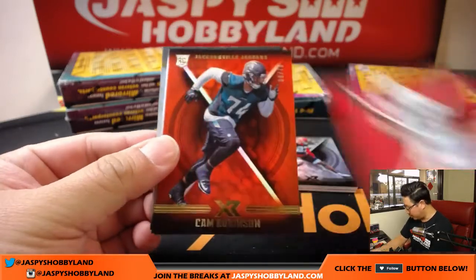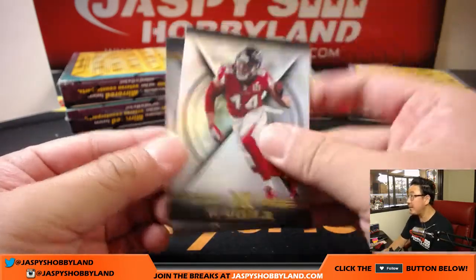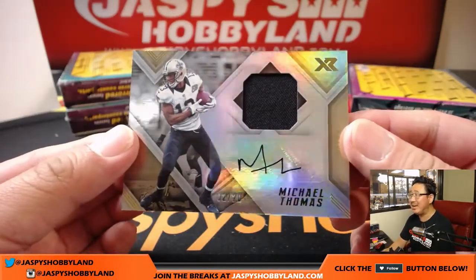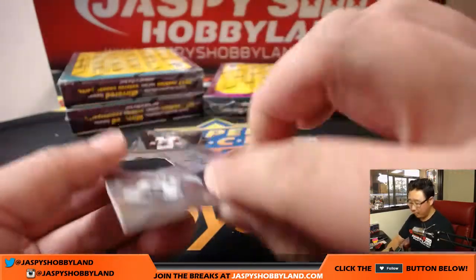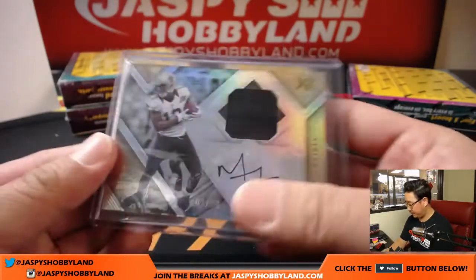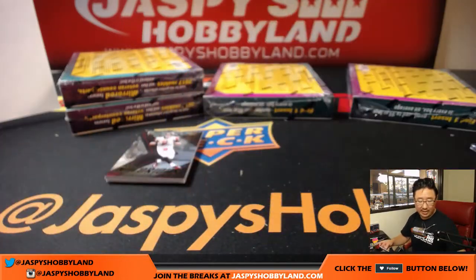14 out of 299, Marcus Mariota for the Titans. For the Jags out of 75, Cam Robinson. Some base cards — Jabril Peppers. And jersey auto, 2 out of 20, Michael Thomas — nice one for the Saints. That'll be John Shaw. Nice Michael Thomas hit. We got it for Adam — Nathan Peterman, 26 out of 75, Bills.